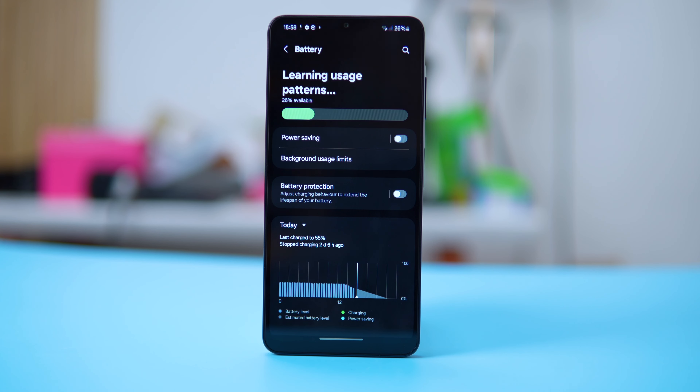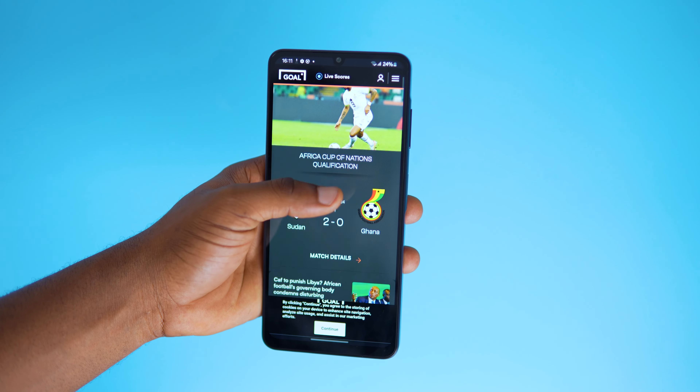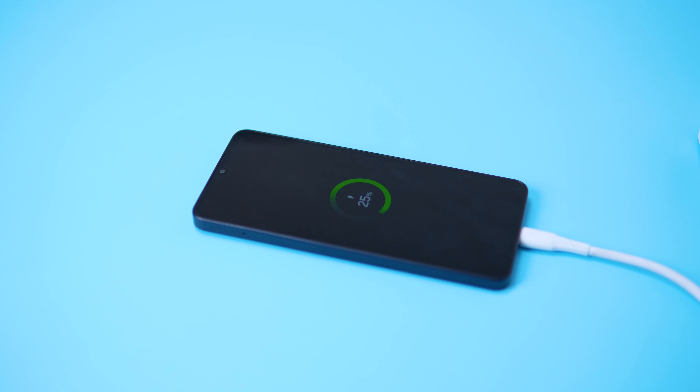Now let's talk about the battery. The A06 is packed with a 5000mAh battery, which is solid for a device in its range. Under heavy usage, you should expect to get 13 to 14 hours of screen time, which is enough to get you through your day. With light usage, you can get at least 24 hours without needing to charge. When it comes to charging, it supports 25W fast charging, which is a nice upgrade compared to what the competition offers at 10 watts. You can charge the device from 0 to 100 in an hour and 30 minutes, which is pretty decent for the battery size.